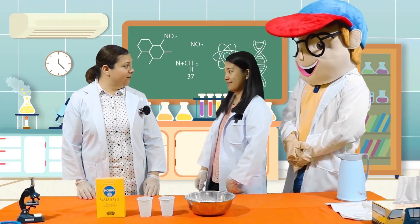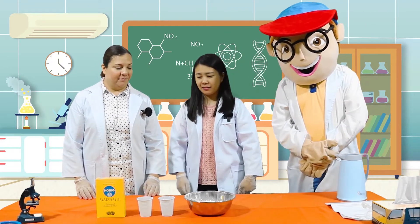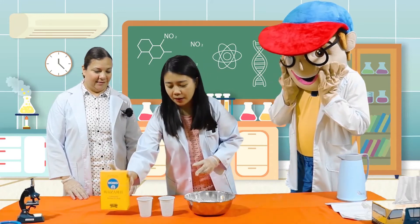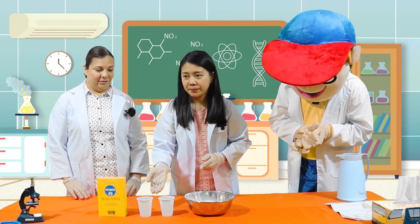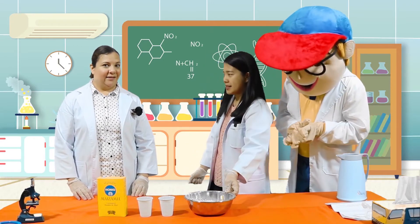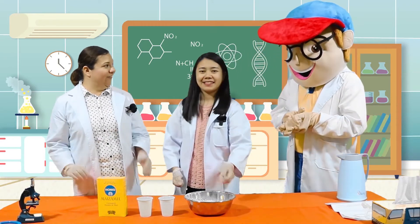So what do we have here today, Miss Jo? We have here a box of cornstarch, water, and a bowl. Can you help me out with this, Miss Sarah? Sure, I'd love to. Thank you.